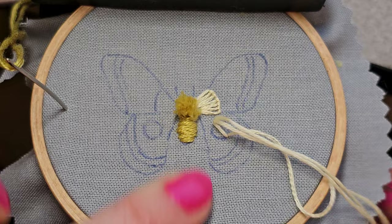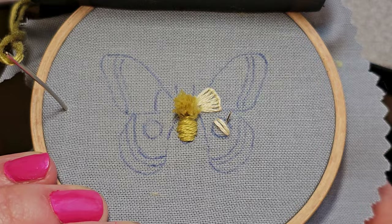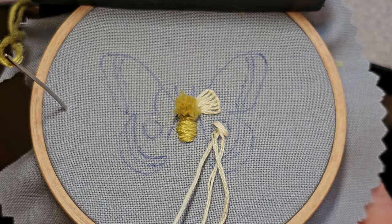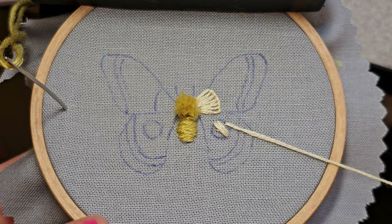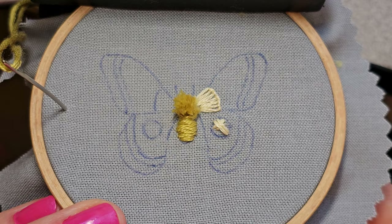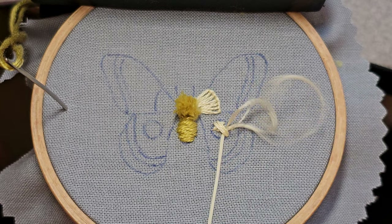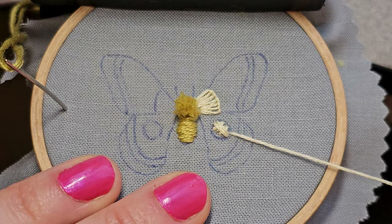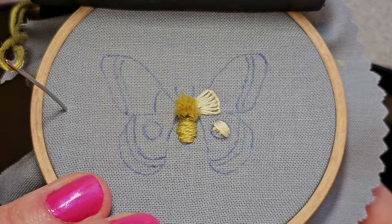You could do other stitches underneath as padding — I feel guilty I didn't put anything under, so I'm going to sneak some straight stitches underneath and pretend I did them earlier. This is just to add a little thickness. I would recommend doing it before starting the top layer. Then I'll continue filling in the circle on top of those stitches.